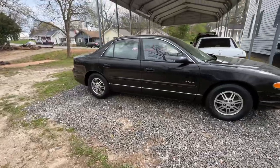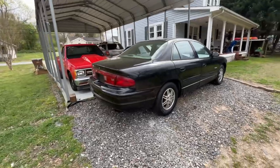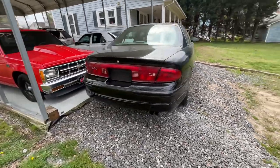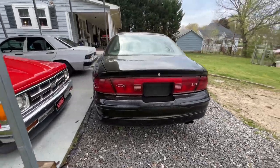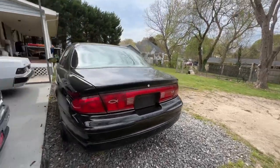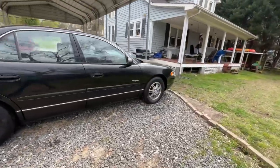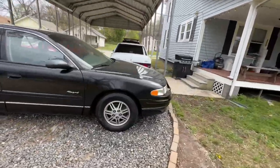This has got the 3800 Series 2 V6 engine in it. It's the non-supercharged. If it would have been a GX model, it would have been the 3800 Supercharger, which the 3800 is probably one of the better engines that GM made that was a V6.